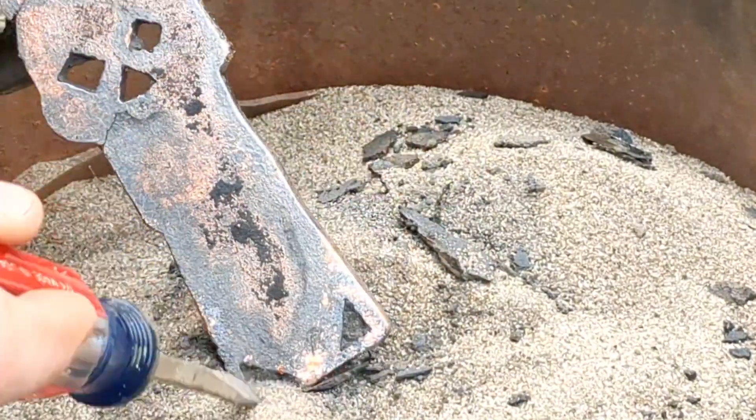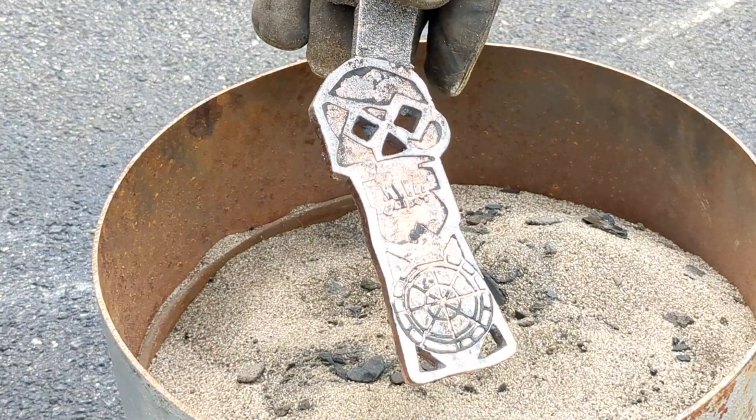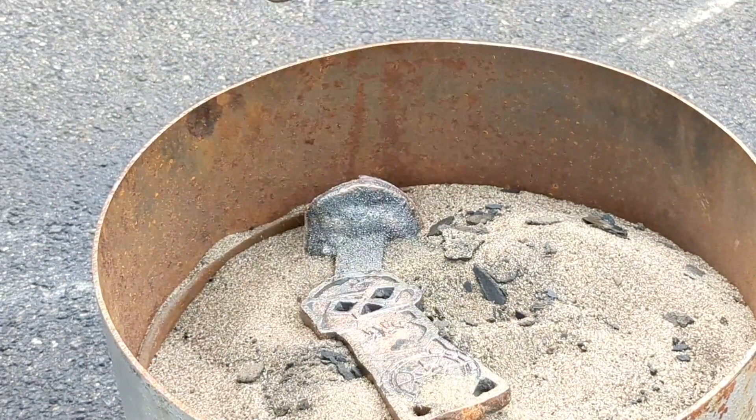By the looks of it, this came out really good. I'm going to take this into the garage, cut off the sprue, and clean it up for you guys.